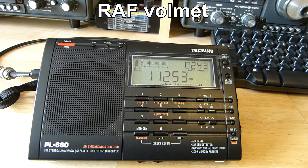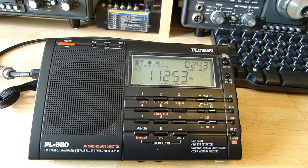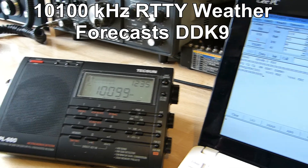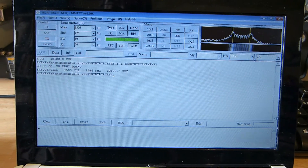Quick, at 1050, wind 290 degrees, 150, visibility 9 km, showers in vicinity, cloud.